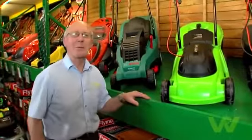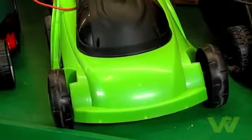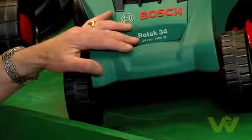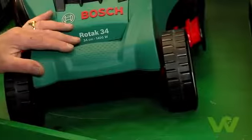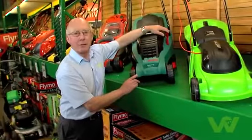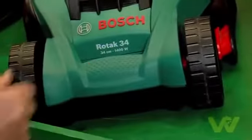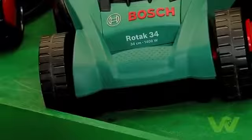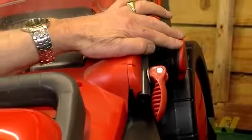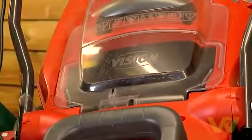The second type of mower we come to is the wheeled rotary mower. It's suitable for any type of garden and it's possibly the most commonly used mower there is. Because these mowers are wheeled, it's a very simple matter to adjust the height, particularly with these where a single lever adjustment is required — simply moving the lever backward or forward for higher or lower. This model also has a single lever adjustment and a vision window so that you can see when the grass box is full and needs to be emptied.